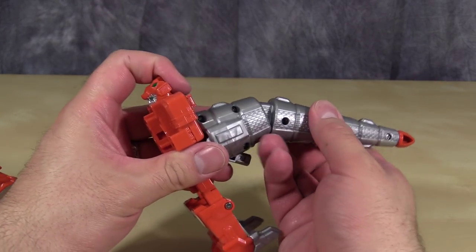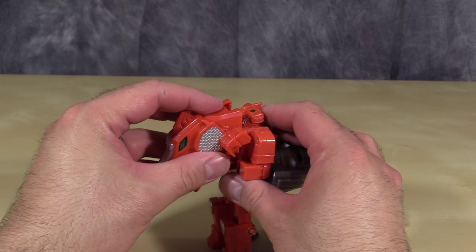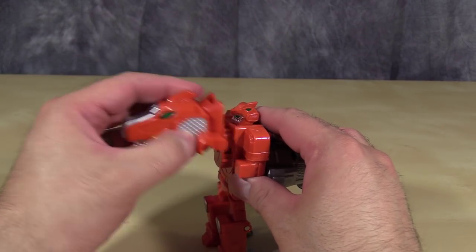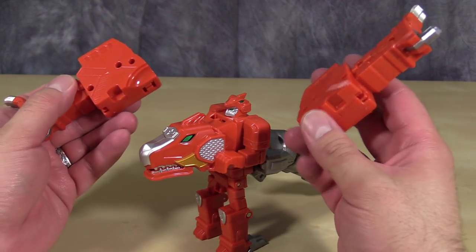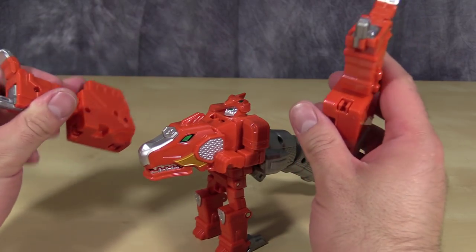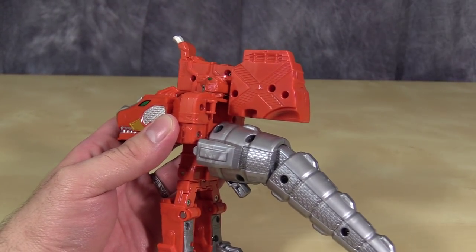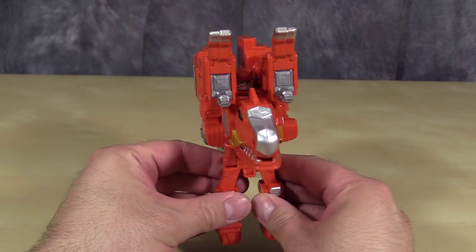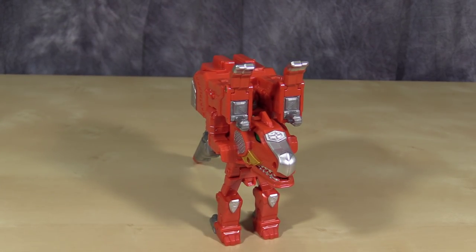This is supposed to be able to point down — I have it upside down probably. And then we can attach the Dino Head to the front of the Robot like that. Then these bits will actually fit on the shoulders, and those peg in like this.